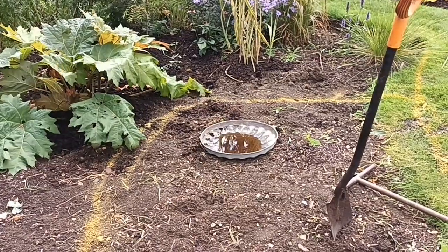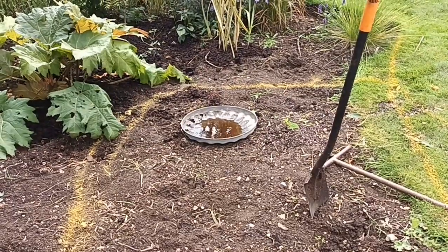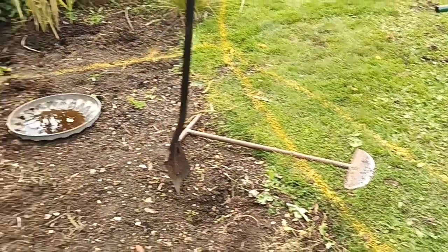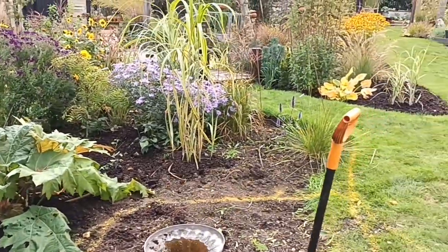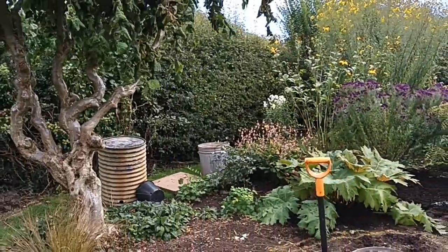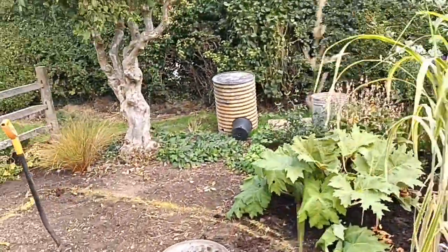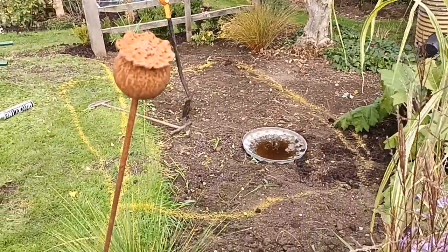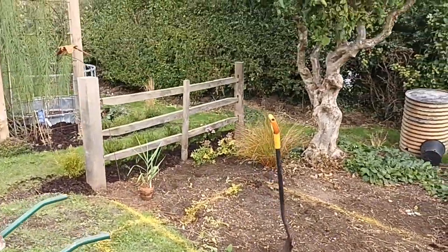So here we go - ignore the dustbin lid for now, that's just giving me ideas as a guide. I will dig out three other deeper sections which I'll show you on the next video. I'll set about digging this out, take up the turf, remove it, put it to the back, turn it over, and over time it'll rot away. I'm allowing for changes as I go along, and that's what you should do - no one's perfect on the first go. Here's another view of the yellow line showing the initial size.